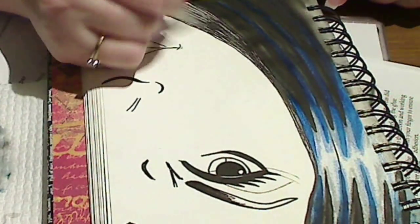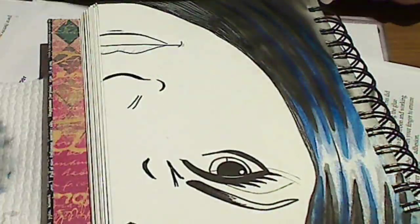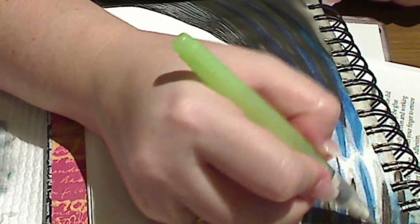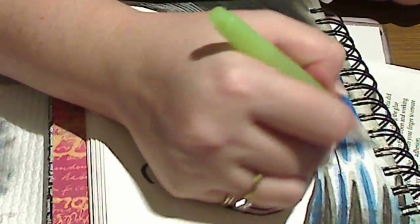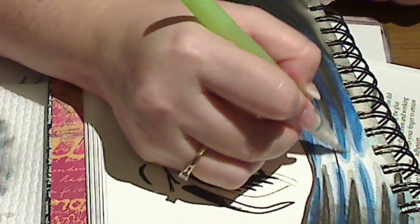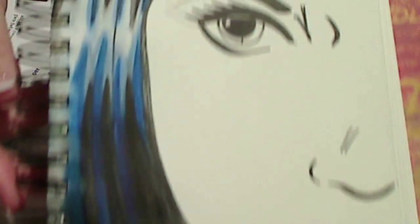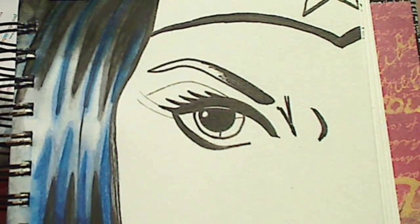Unless you're trying to blend the colours, let each piece that you're working on — for example the hair — dry before you start on the next piece. I'll let this dry before I start work on the face. That way it's more difficult, not impossible, but more difficult for the colours to blend when you haven't intended that. Usually I work on things where I want my colours to blend, but on this piece I want to keep everything nice and crisp.